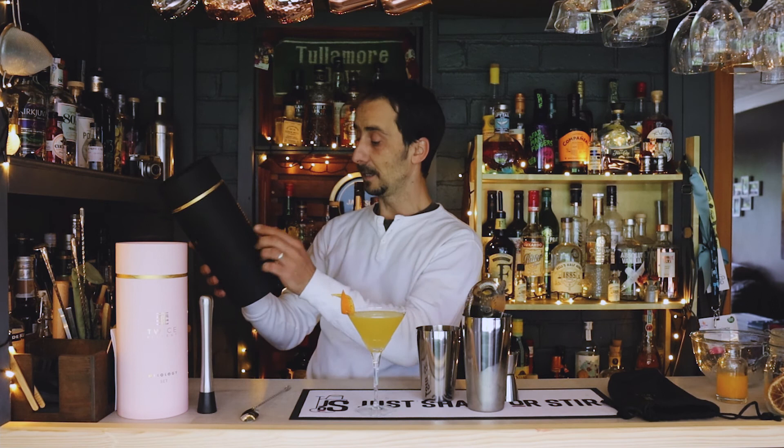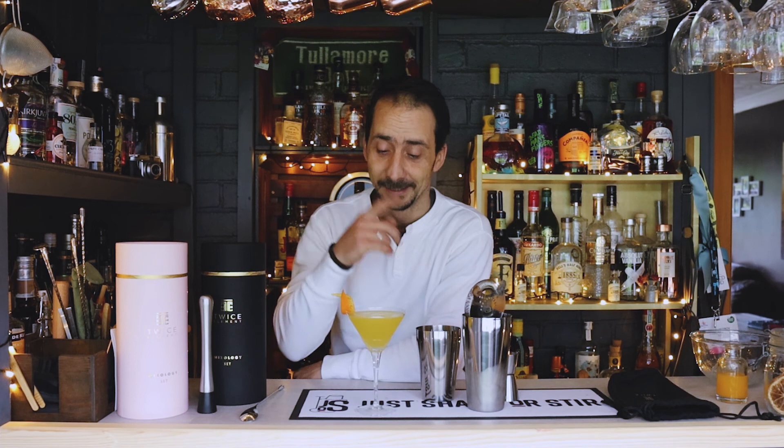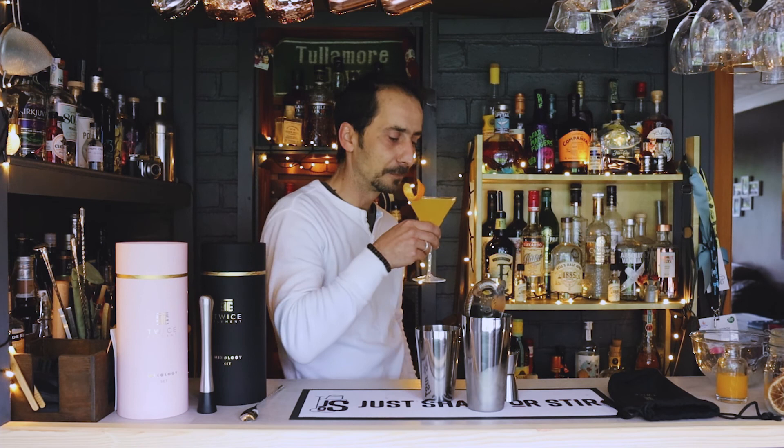I'm absolutely going to use this cocktail set and I look forward to creating more cocktails with it. So if you want a good cocktail set for your home bar, or want to surprise a friend or loved one with a new adventure, check them out — Twice Elements on Instagram, Facebook, Twitter, and twiceelement.com. You can also find them on Amazon, plenty of choice. Go buy yourself a cocktail set and start creating cocktails, or put it on your Christmas wish list — you never know, Santa may bring you one! I'm off to enjoy this, see you later, bye. I love it!